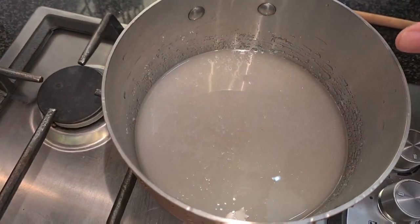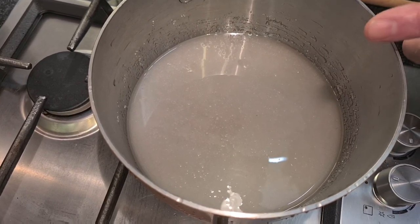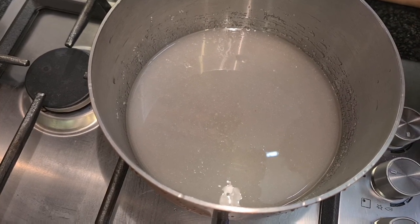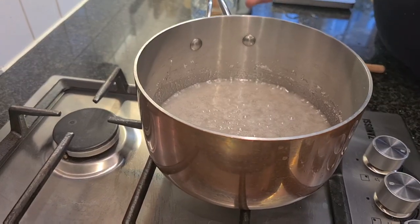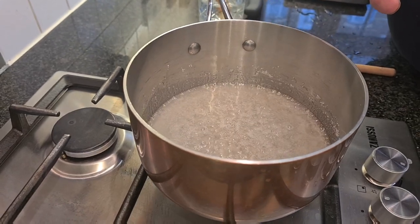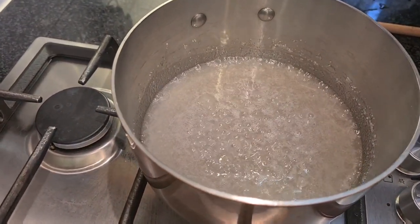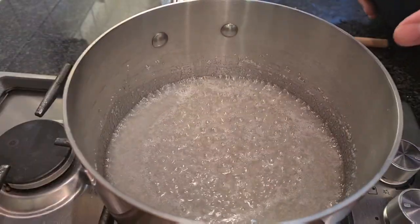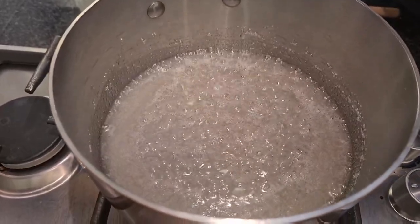We're going to wait until this boils and then we're going to wash down the sides to avoid crystals falling into the syrup — we need a clear syrup. I'm using a copper saucepan, and for this kind of work a copper saucepan is ideal because it has a perfect, equal distribution of heat. So if you make a lot of patisserie, it's definitely worth investing in one.